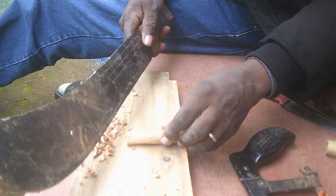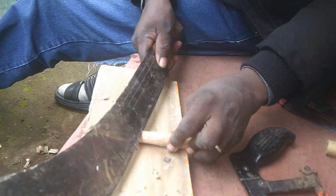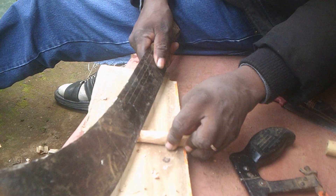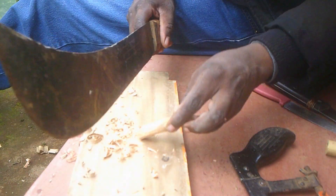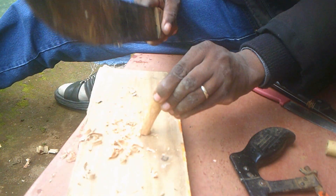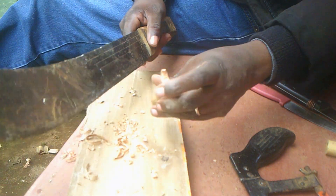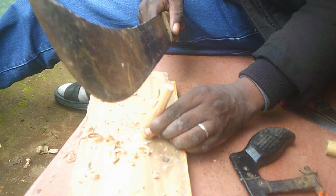Therefore, we are trying to prepare it there. That one is also slanting in a way, so that when the air enters, the mouthpiece is going to move up, so that it will come out of that hole. Therefore, using a machete, we prepare that insert.